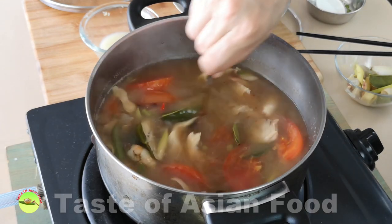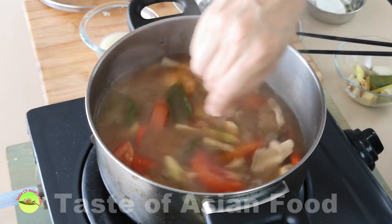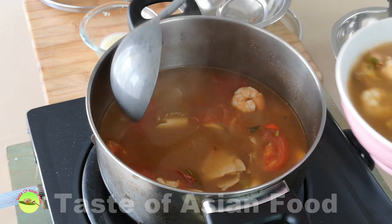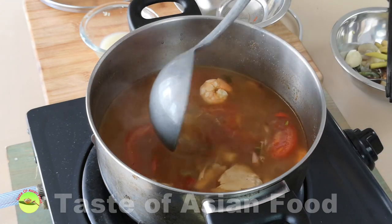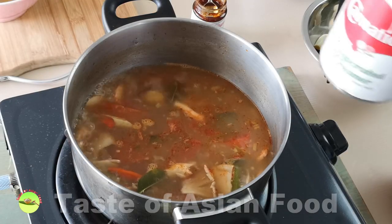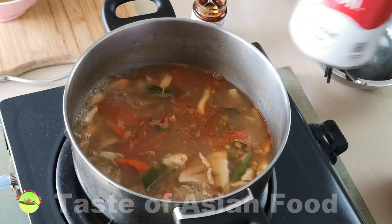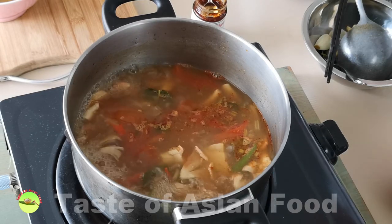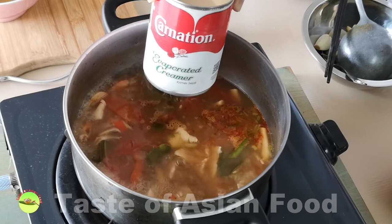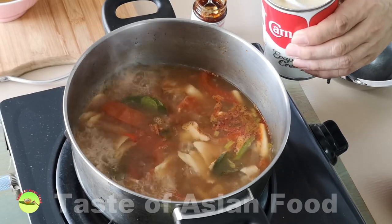Add the chili paste — this is a Thai chili paste. The Tom Yam soup is now ready. This is the clear version of the Tom Yam soup. If you prefer a creamier, thicker, and spicier version, you need to add two more ingredients. I've scooped out half of the Tom Yam soup from the pot, and I'll use the other half to prepare the creamy version.